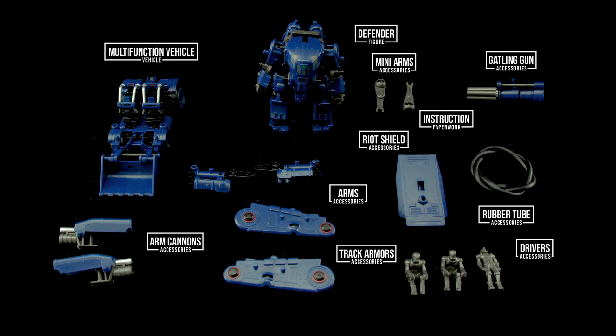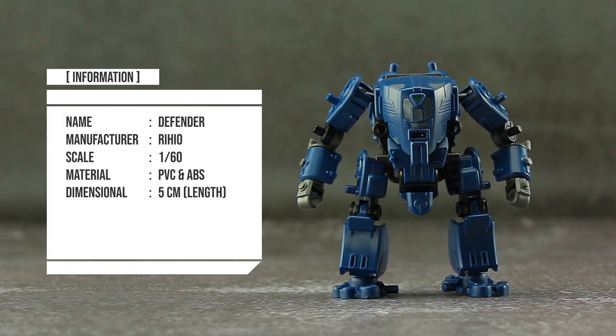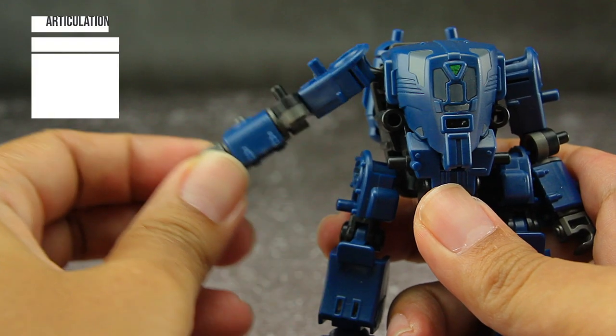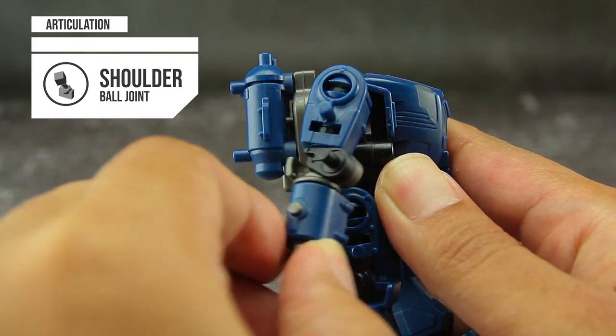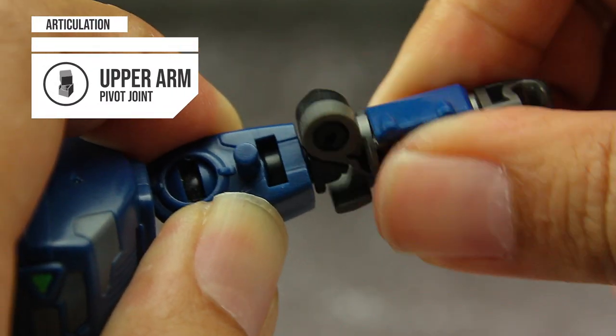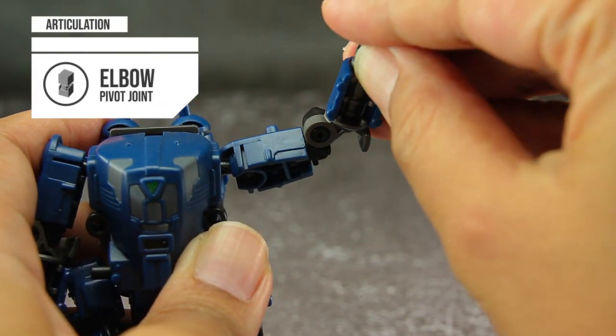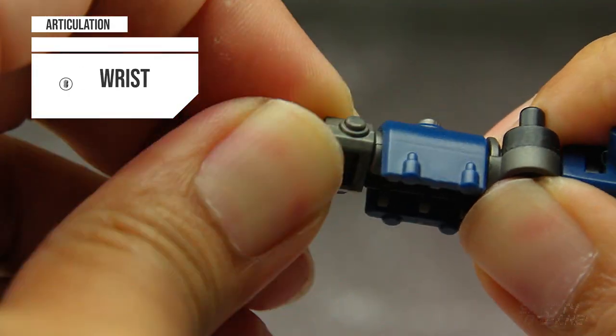Looking at the Defender mech's articulation first: the Defender stands around 9cm tall and has 11 points of articulation. Shoulders are on ball joints and can move in a variety of ways. The upper arm uses a pivot joint and can rotate all around. The elbow uses a pivot joint and can move forward almost 170 degrees.